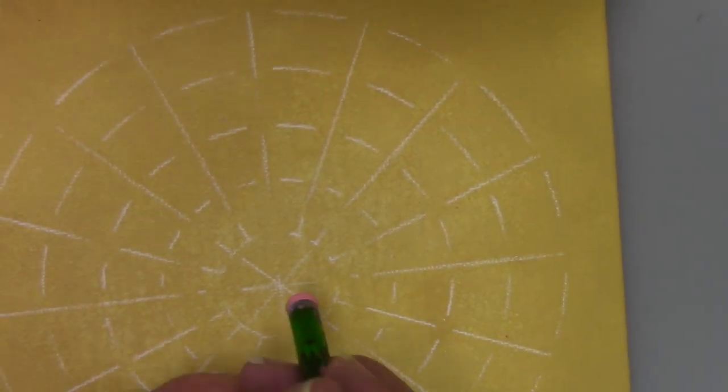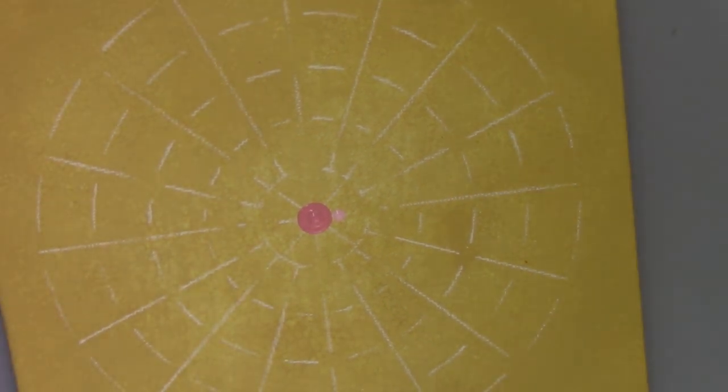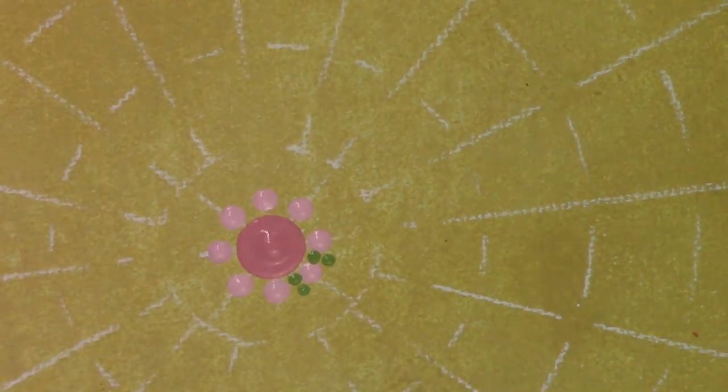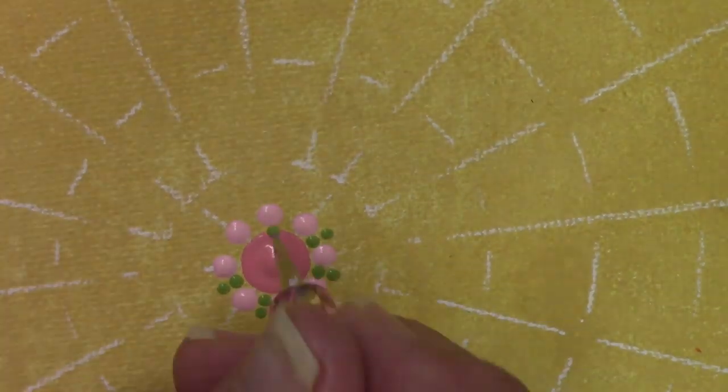I'm going to start with the Vintage Pink and my K 10.5, 6.5 millimeter dotting tool, and then sort of on the larger side of my nail dotter. I'm using the Cotton Candy and I'll put in my first row of dots. Then I'm using the Hauser Light Green and a small nail dotter to fit in two little dots in between.